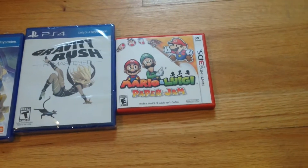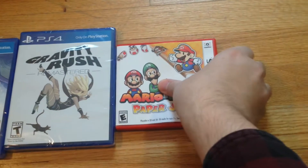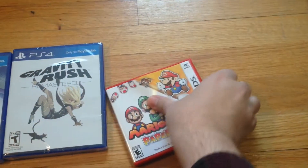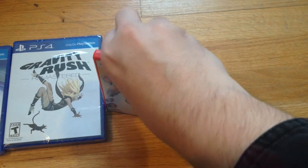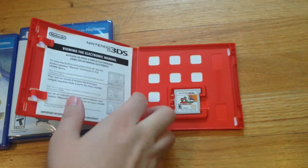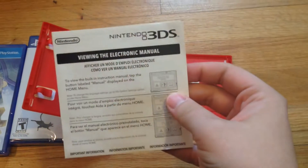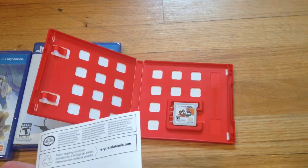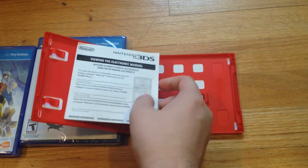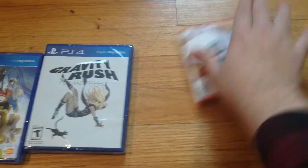So let's start here. I already opened up Mario & Luigi but I haven't taken a look - I just took the shrink off. So take a look - there's the front, there's the back. And here we go, there's the cartridge. Here is a thing explaining the electronic manual. So yeah, as I said, not very exciting. Actually even surprised it came with a thing telling you about an electronic manual.